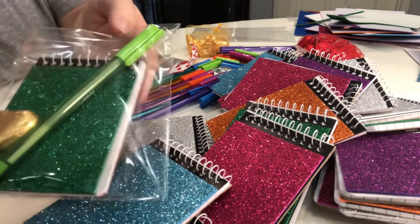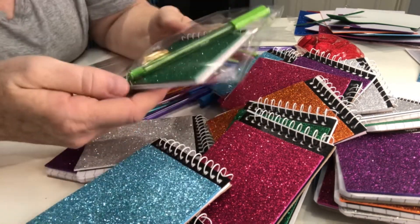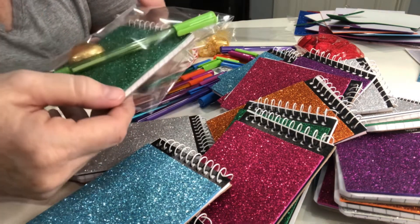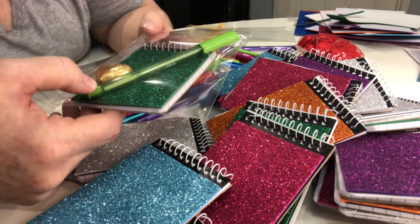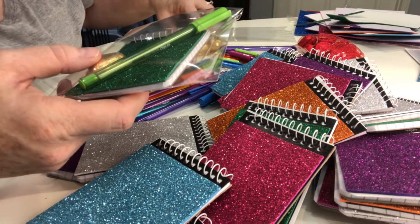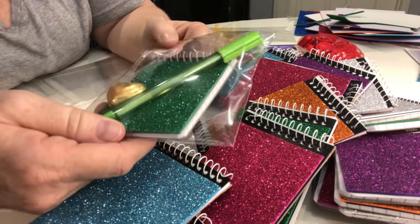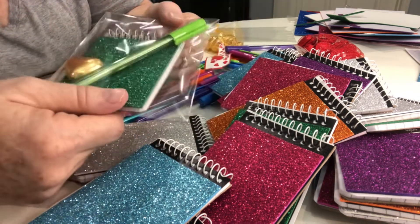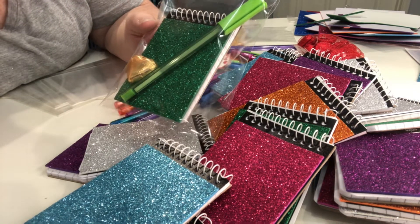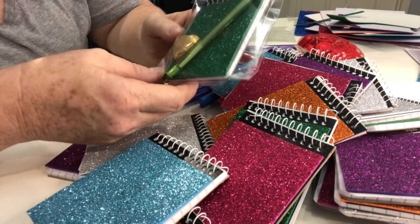Cost-wise, you're looking at 50 cents for the notebook, 10 cents for the pen, and approximately 27 cents for the chocolate — so about 80 cents all up. Most likely these will be sold for two dollars at the Mother's Day store. It's something quite simple and quick to put together, and you can decorate as much as you like.